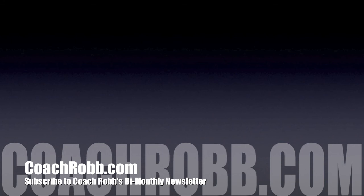If you have any questions about this or any of our videos, please visit me at CoachRob.com.